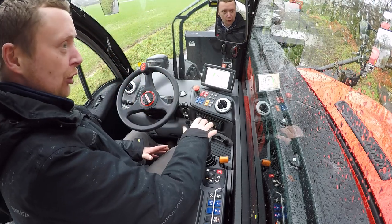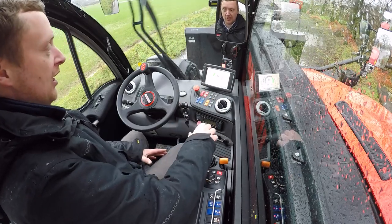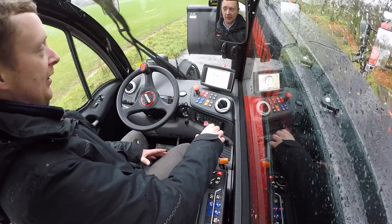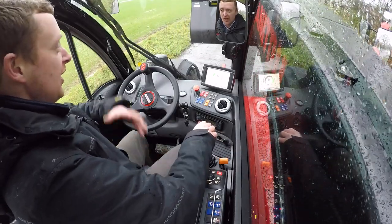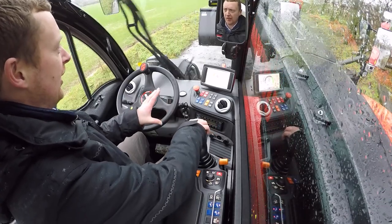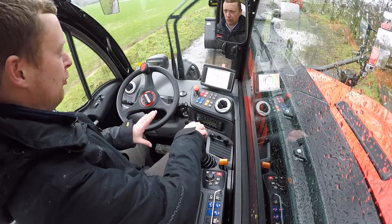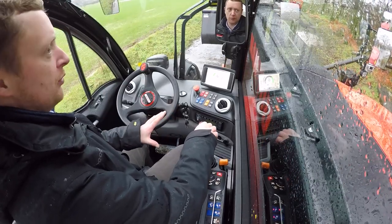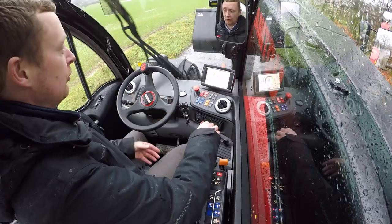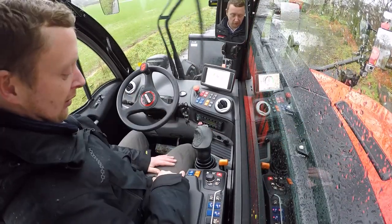We have our JSM joystick that now has a capacitive sensor, so just by placing your hand on top it will automatically activate your hydraulic movements. In terms of control and feel, this machine has a 200 litres per minute hydraulic system which is very quick in cycle time but also very controllable in operation — we found it very nice to use this morning.